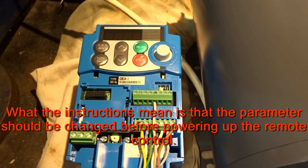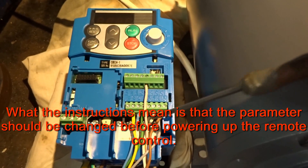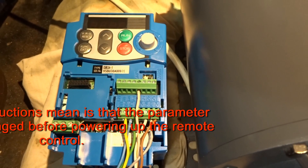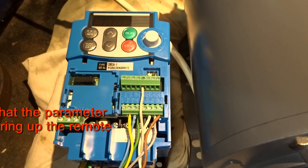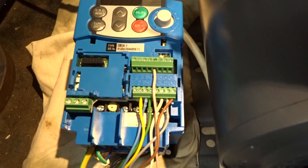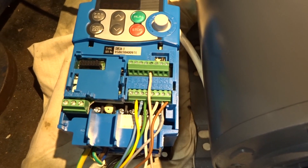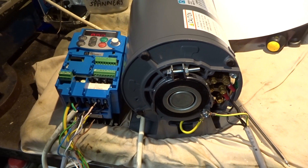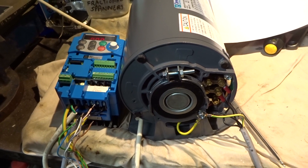What I better do is disconnect this lot for the avoidance of potential problems, set this parameter up, and then reconnect all these wires.